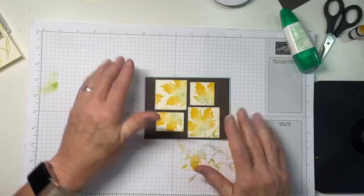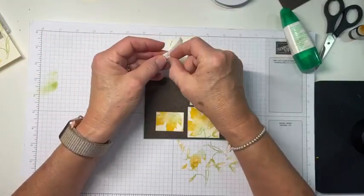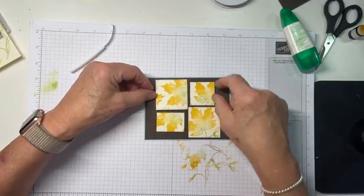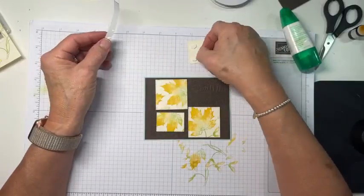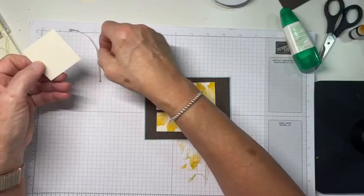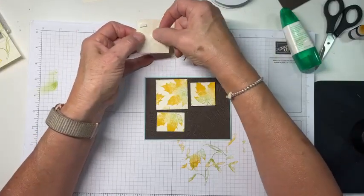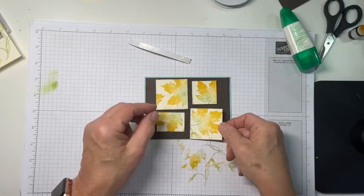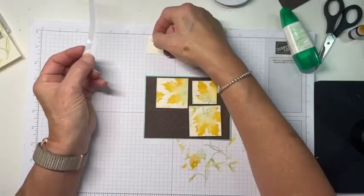I've got about the same distance between these two, and top to bottom, so I'm good. What I'm going to do is take some dimensionals and put them on the back of each one — five is the magic number for these, that's my story and I'm sticking to it. I'm putting them back in their spot so I keep track of what's what and where it's going. I'll get them lined up a little bit better before I hook them on for real, but at least they're back in the orientation I decided was pretty. I think I'm going to change that arrangement — yeah, that makes me happier.